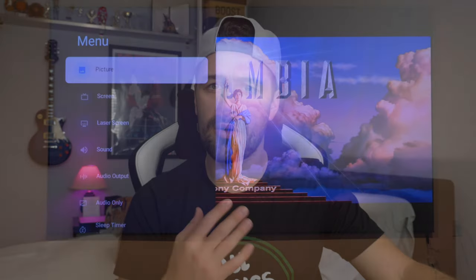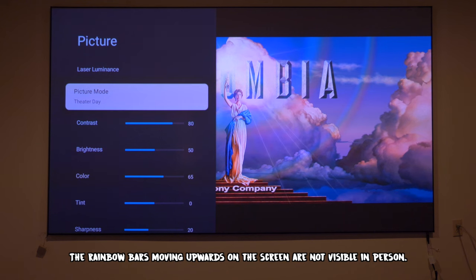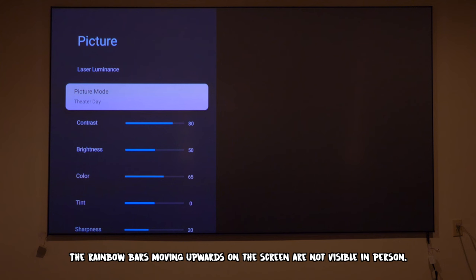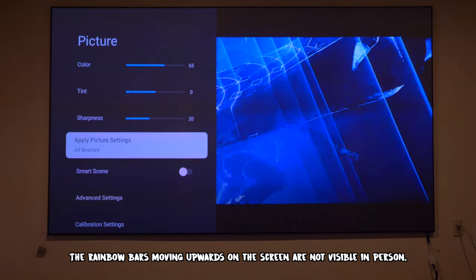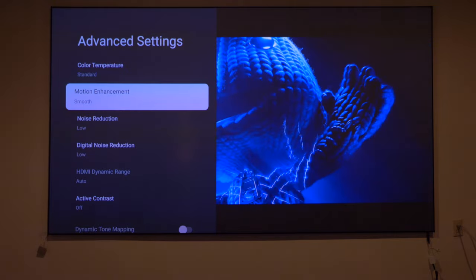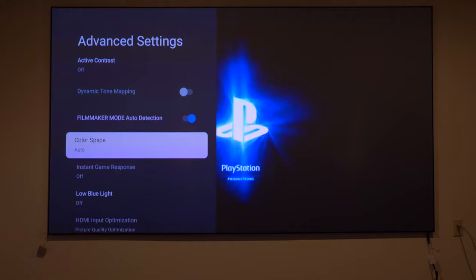I went straight to the theater day picture profile because I think it does optimize the image performance. You can go into standard if you like — it's solid but not the most accurate out of the box. In the theater profile, I boosted the brightness and contrast a little bit and played with all the calibration and advanced settings. I put the motion on smooth, and I turn pretty much all of the noise reduction and digital automation stuff either on low or off, as I find that interrupts the image a little bit.